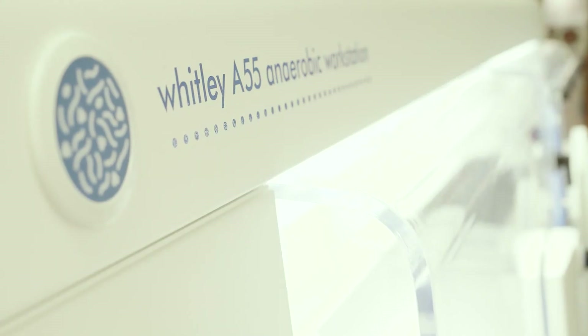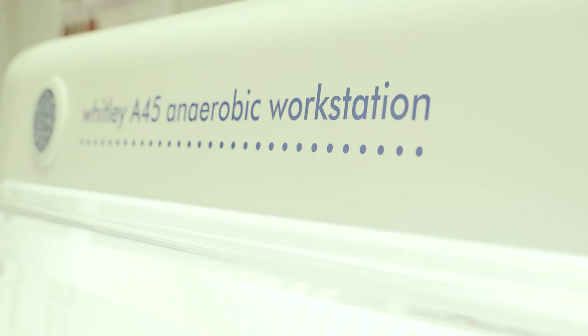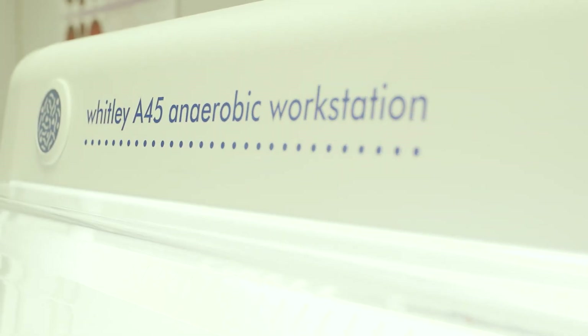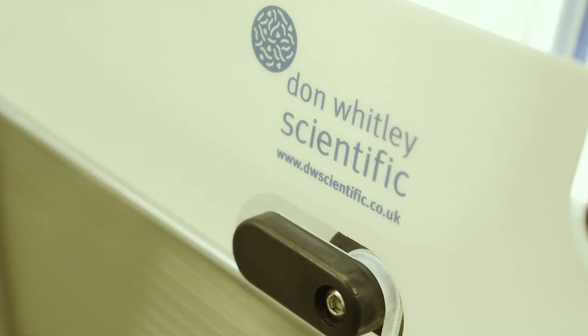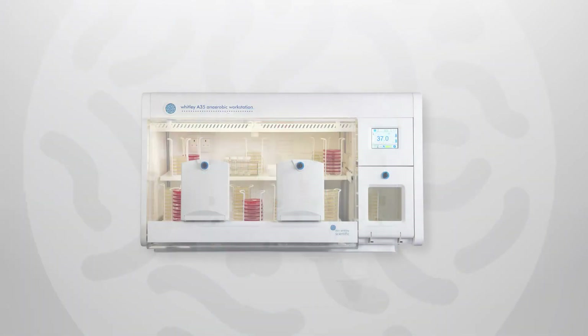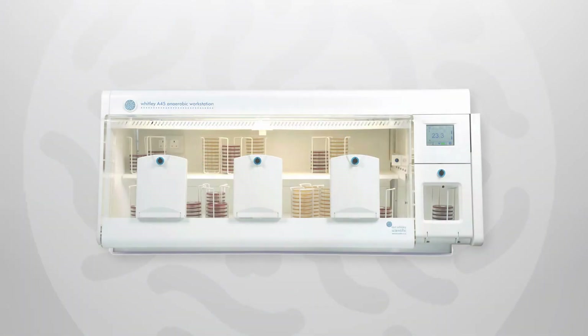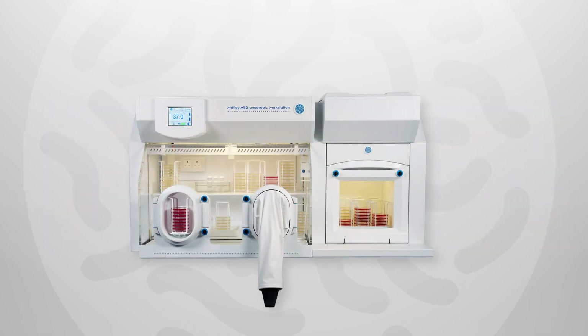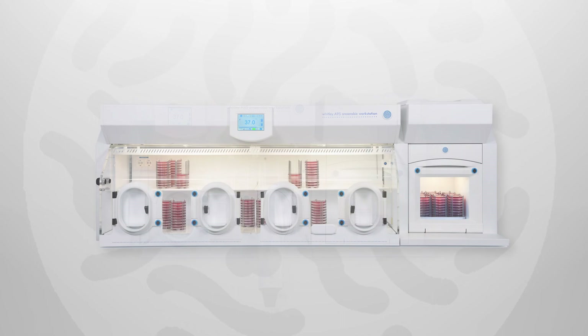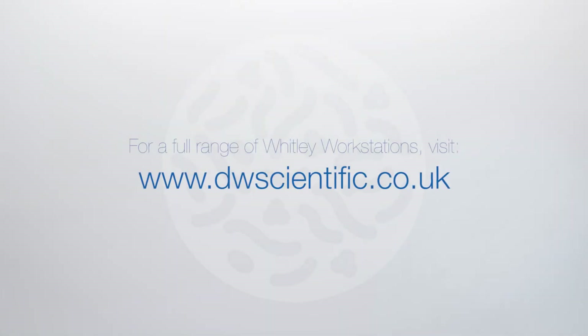Every Whitley anaerobic workstation can also be used to produce a microaerobic incubation atmosphere by connecting a cylinder of premixed gas. At Don Whitley Scientific, our engineers and scientists provide the expertise and experience to ensure that Whitley anaerobic workstations remain the first choice for microbiologists around the world.